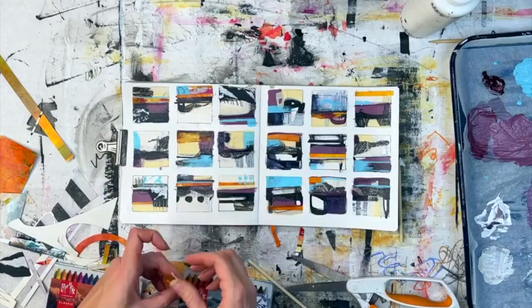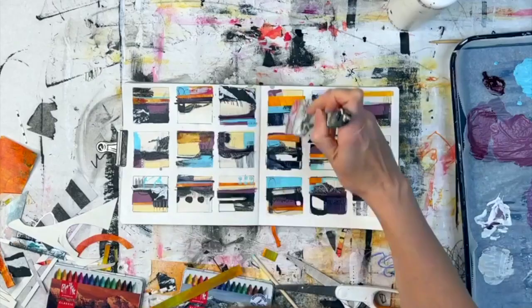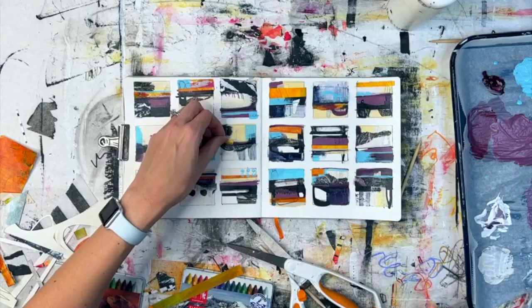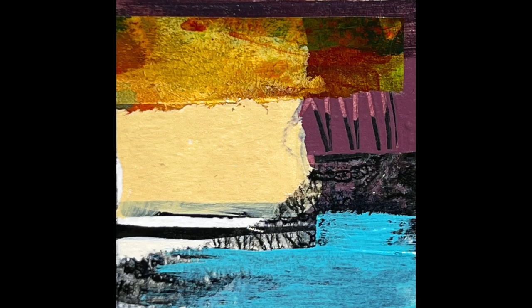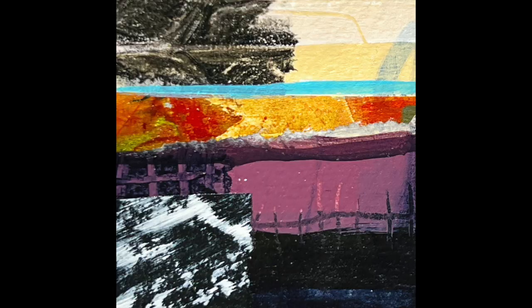What do you guys think of this color combination? I would love to hear in the comments. What do you think of my very solo-piloted abstract landscape journey? For those of you who do abstract landscapes, how did you learn? Did you look at actual landscapes and try to recreate them? Did you do the same thing I'm doing? Did you study the books? I would love to know. Here are some close-ups of the pictures. Have a great day everybody, until next time.